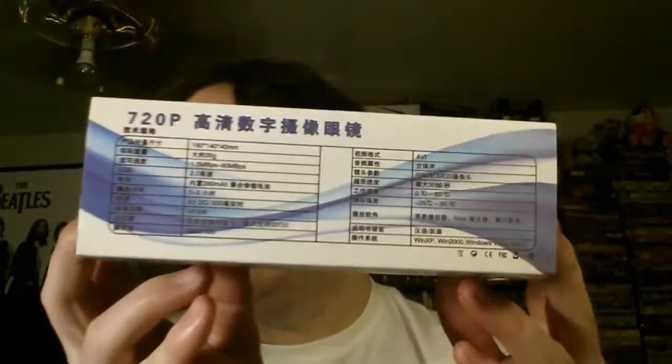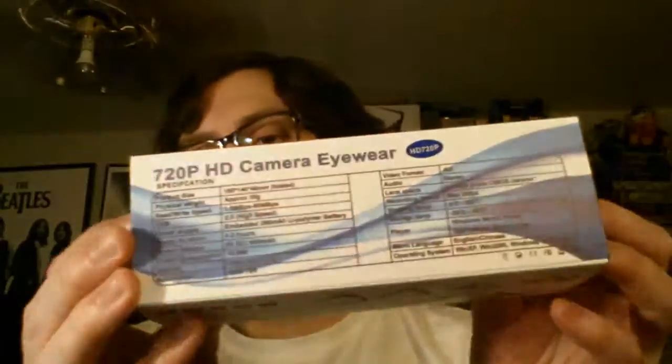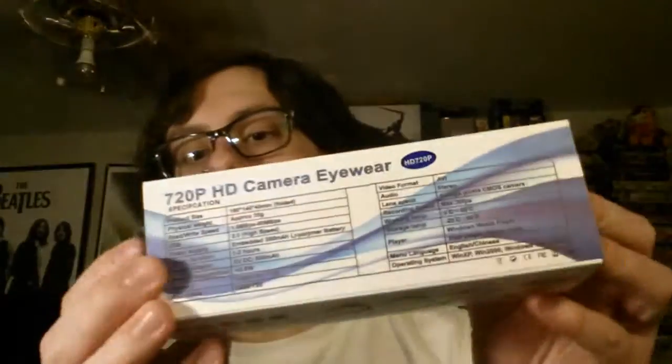It's all in Chinese of course, but there's English too. These are 720p HD camera eyewear, and they do AVI format, so that's pretty cool. Comes in a nice case. Let's see if I can figure out how to open these without dropping them. Oh wow, I actually have that exact same USB wall charger.